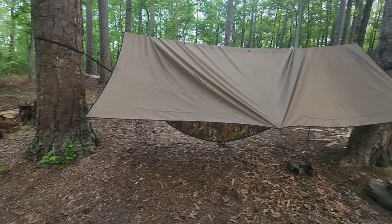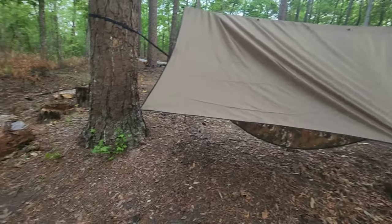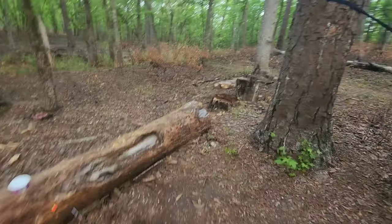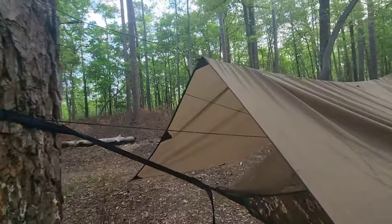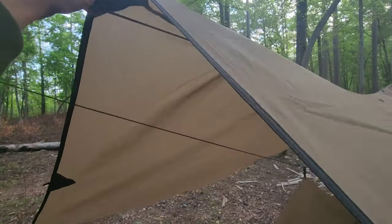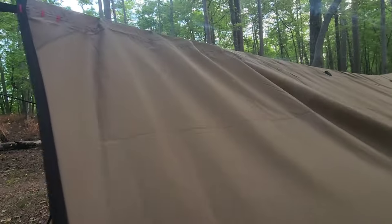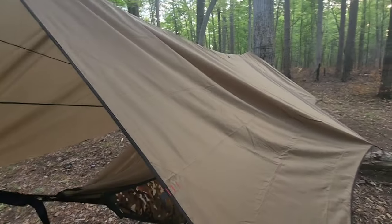Alright, so let's talk about this setup. I like it. I like it a lot. But I noticed a few things, and this is just from one night of being out here. One, I set this ridge line up wrong. I mean, it works, but it's not perfectly right. So I'm gonna run it through this loop and all those loops down the center, and then I'm gonna pack it up. Other than that, the tarp was great.